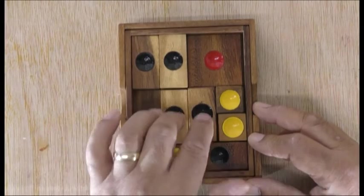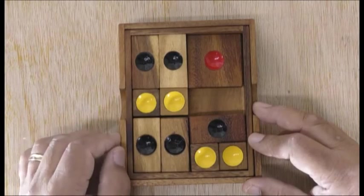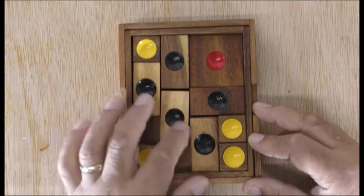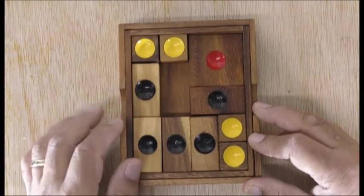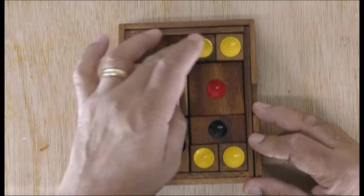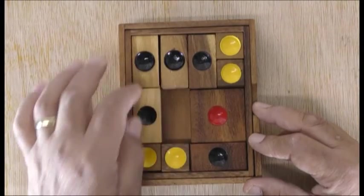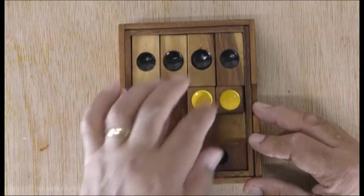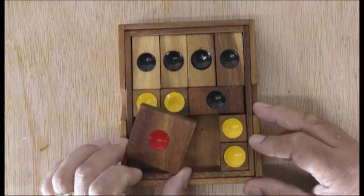I've just learned it and I do make mistakes at the moment doing this puzzle, so we'll see how it goes. And there you go guys, that's how I did it.